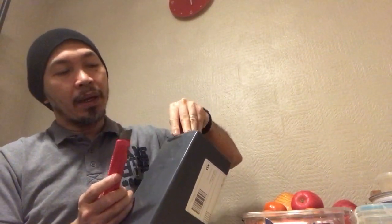Second one, this parcel. I think I know this one already.